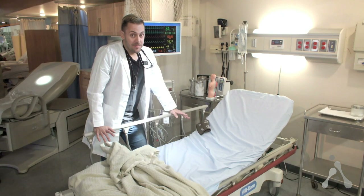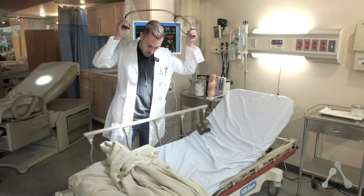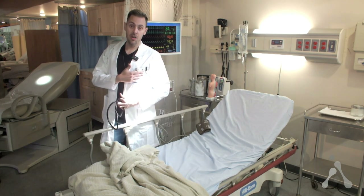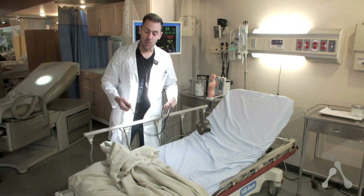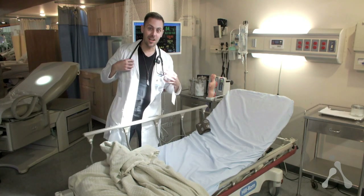By the way, the stethoscope, badge, pocket protector with lights, and two pens are part of the doctor kit, which we also provide here at Alpha Props. Thanks for watching and good luck.